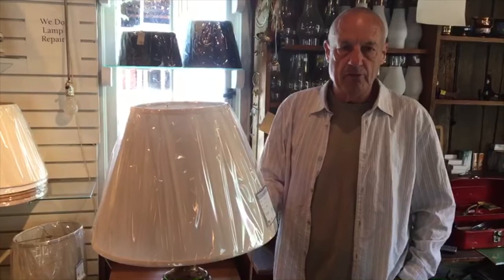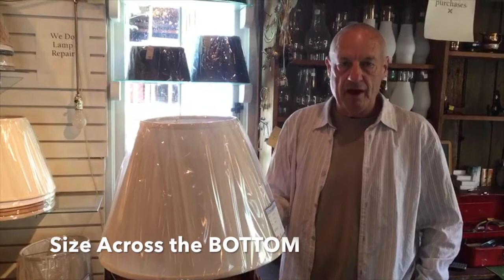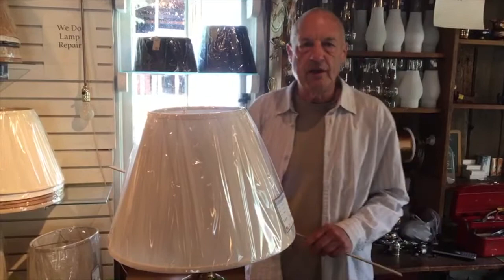The size of all lampshades is referred to by the size across the bottom. If it's an 18-inch shade, it means it's 18 inches across the bottom, and so on. So that's a very standard, easy way of doing it.